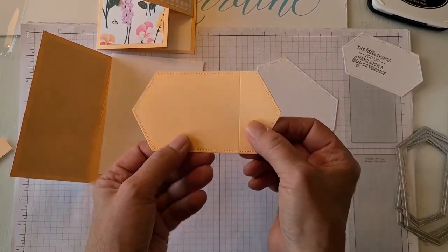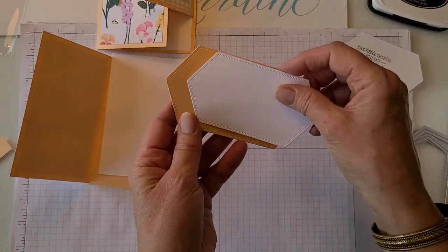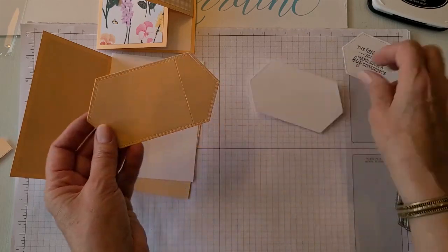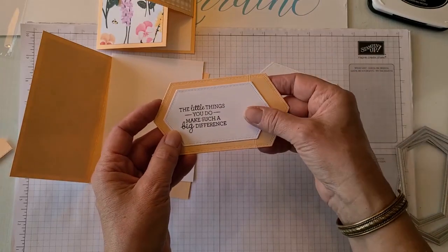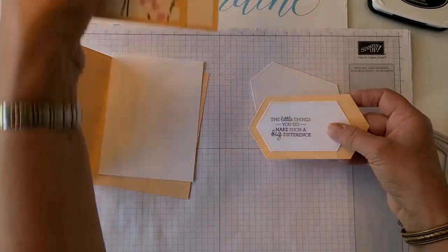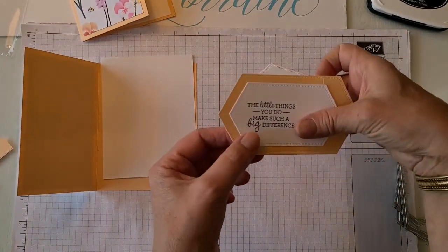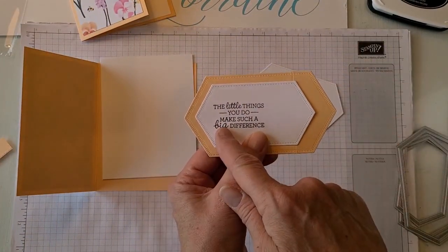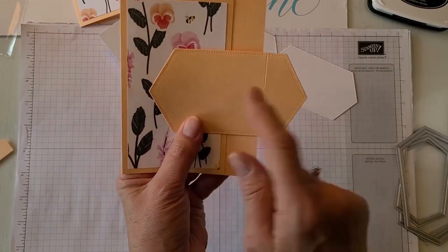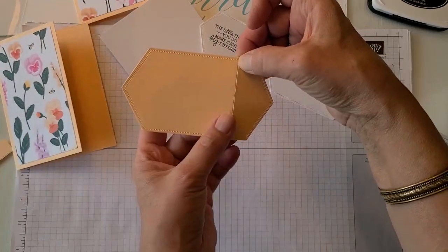This is the largest stitch labels die. You could use either the second largest or — I actually experimented — I think I liked the third largest one a little bit better to lay on top. This one I used the reverse of the DSP, and then another label. This one I'm going to use another white piece, and that's where I'm going to put the sentiment. I decided how far over I want this front hinge to go and then I just marked with my fingernail.